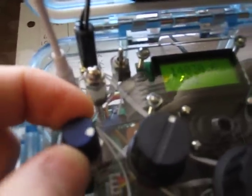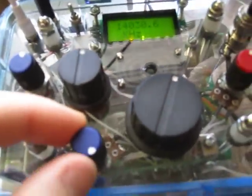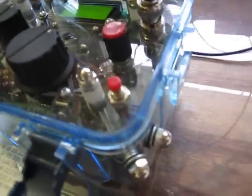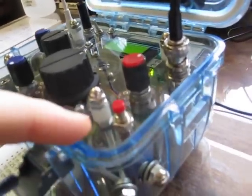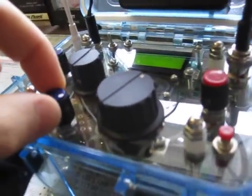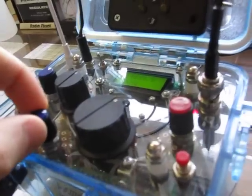This is the primary volume control, this is RF gain, and this is for the keyer. The keyer has many menu settings and memories. For example, I can send my call sign with one touch of this button.